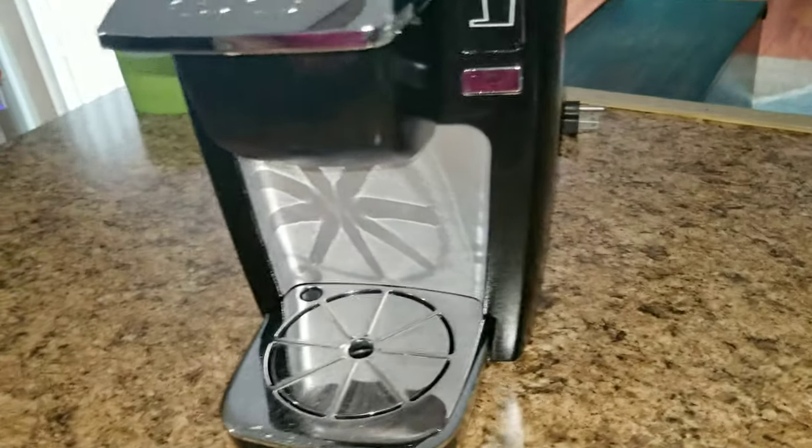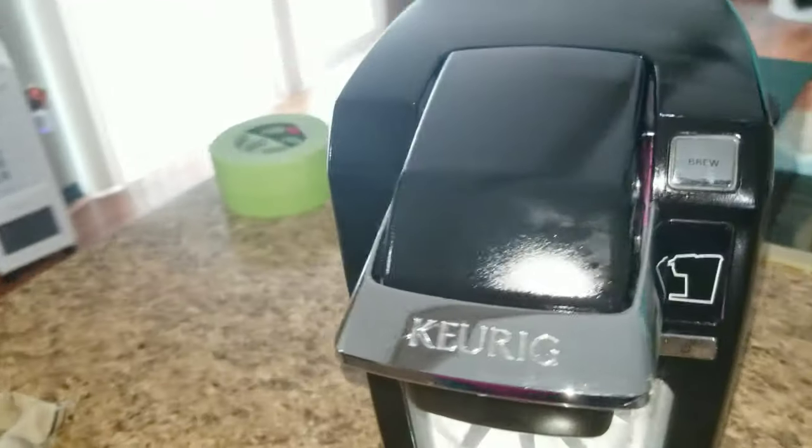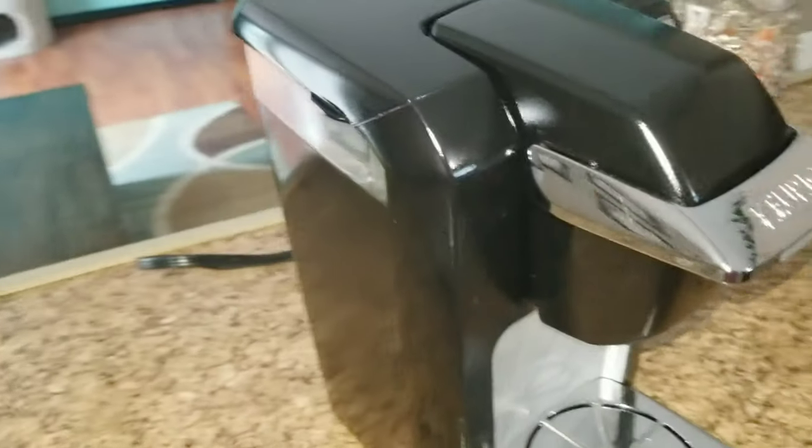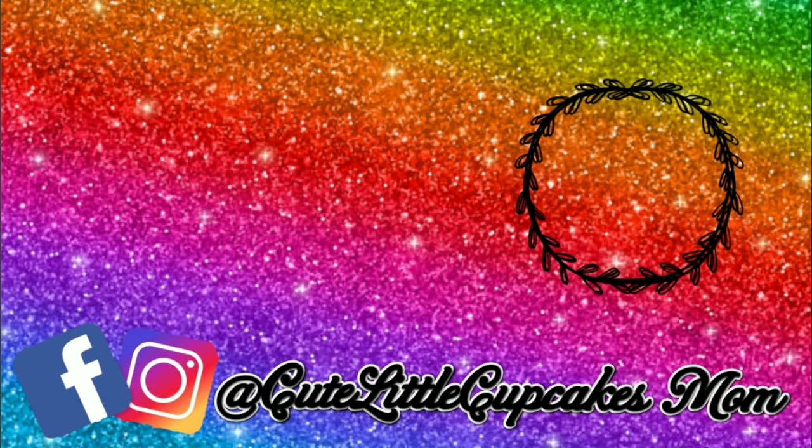And there you have a brand new painted Keurig! I didn't even have to go out and buy a brand new one — I just spray painted the old one I had. Thank you guys so much for watching. I hope you enjoyed this video. Give it a thumbs up, subscribe, and we'll see you guys in the next video. Bye, guys!